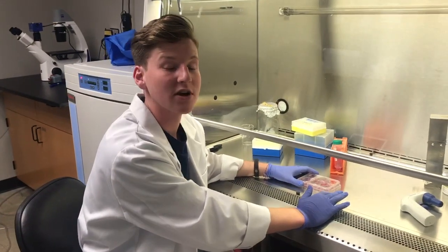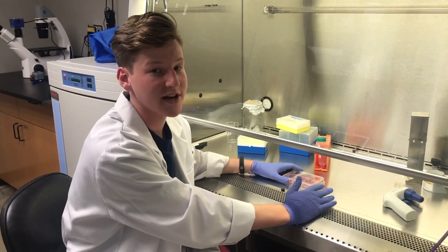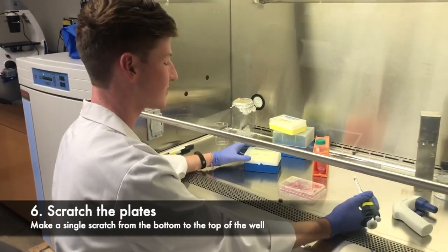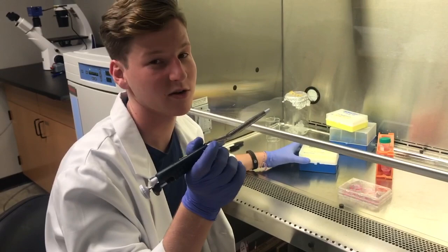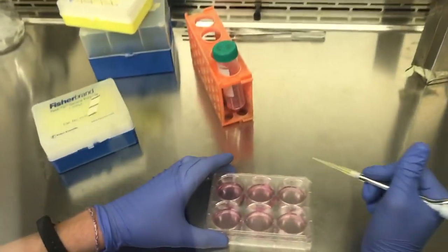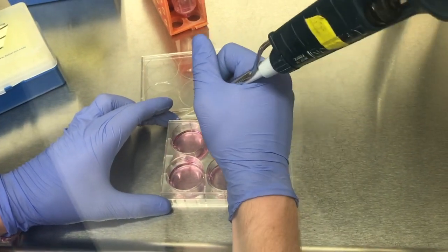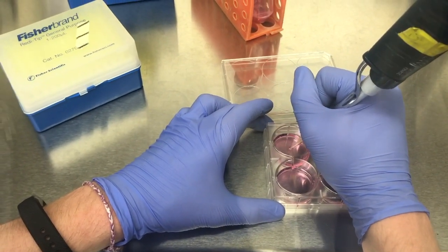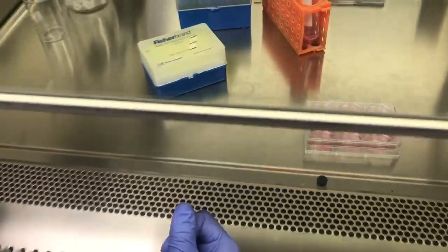Now that I've replaced the normal serum with low serum media, if you're using a drug treatment you can incubate for however long you need, or you can move straight to the scratch. For the scratch, you should use a 200 microliter pipette tip — it helps to put it on the end of a pipette and hold it like a pencil. When making your scratch, be as sterile as possible, don't accidentally dip your finger in the well, and start at the top going all the way down.